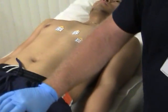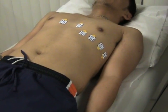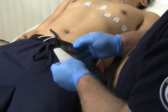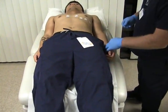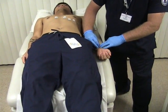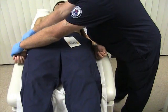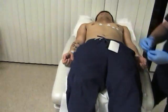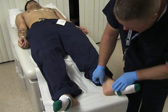Now we have our precordial leads in position. I'll now place the limb leads. The limb leads go anywhere on the left and right arm — not on any joints, not on any bones — just on the wrist or upper bicep. For the legs, we place them just above the ankle bone.